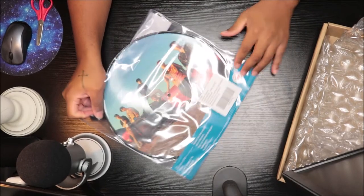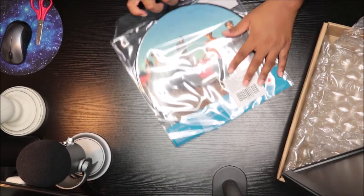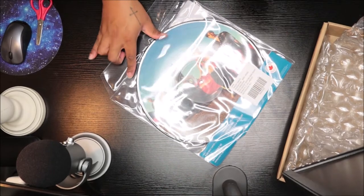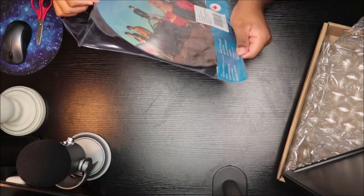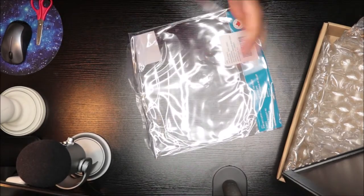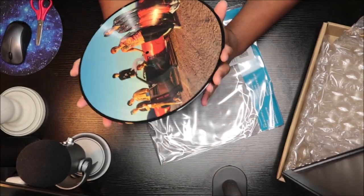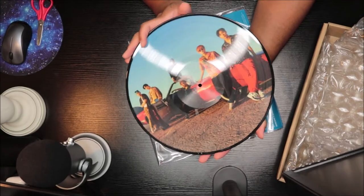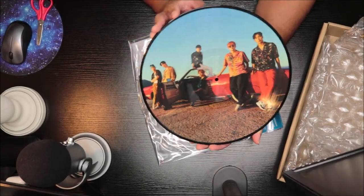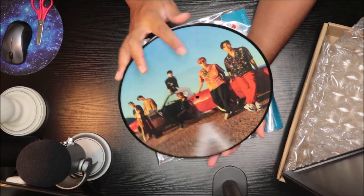So we have the tracklist right here, as you can see it's a little bit bent up — that's the reason why I do not like these. And this is the back, but I don't know which is the A or B side.